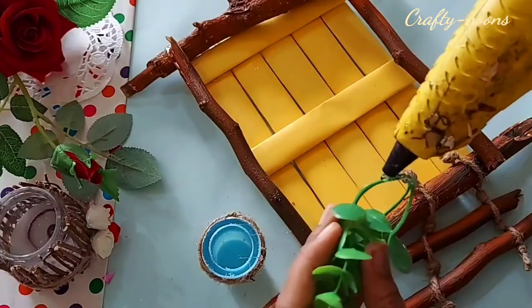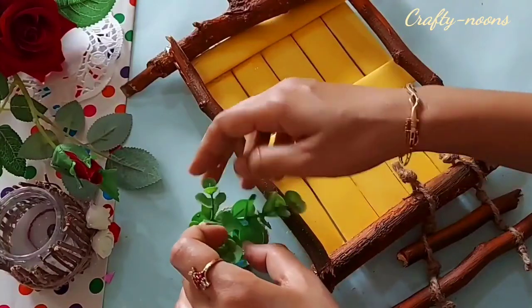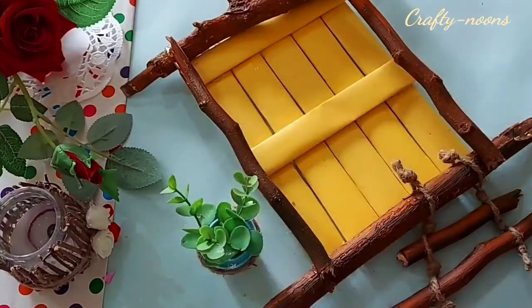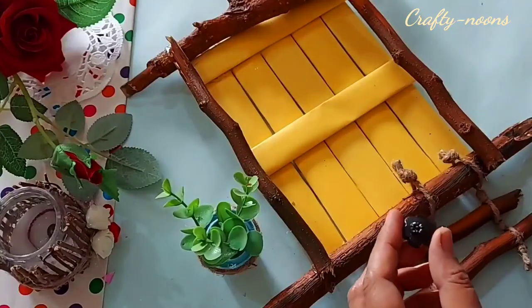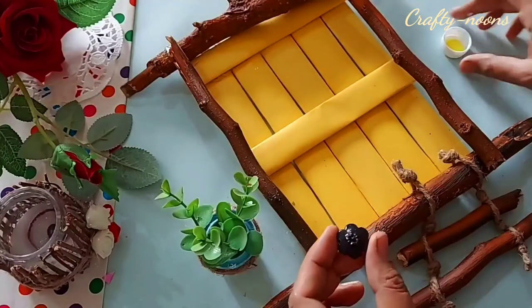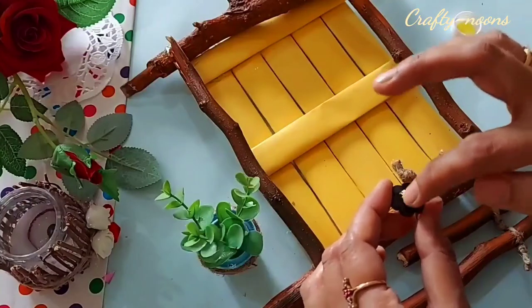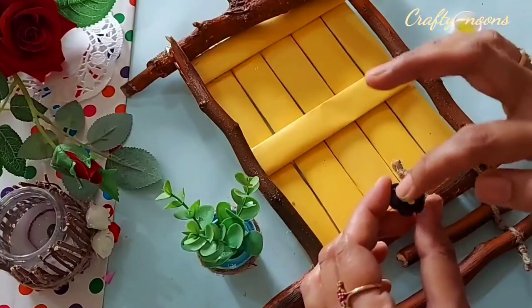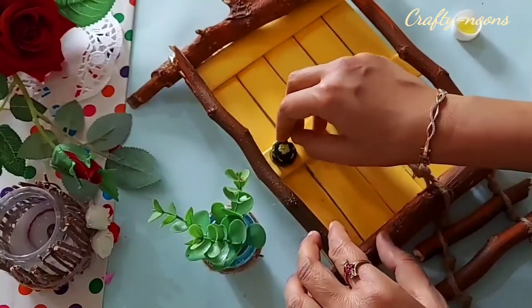I pasted an artificial plant inside the bottle cap planter. Now I am pasting the button which we colored earlier. I highlighted the design of the button with golden yellow color using my finger.